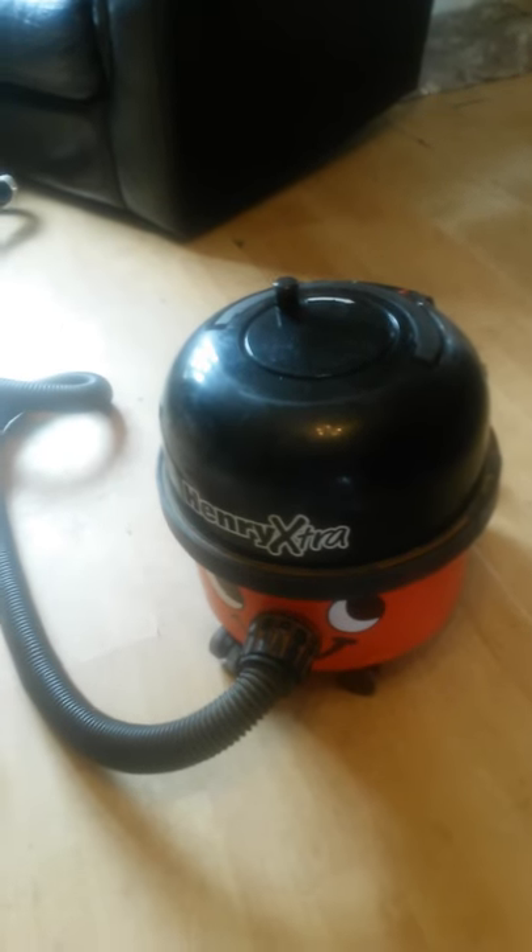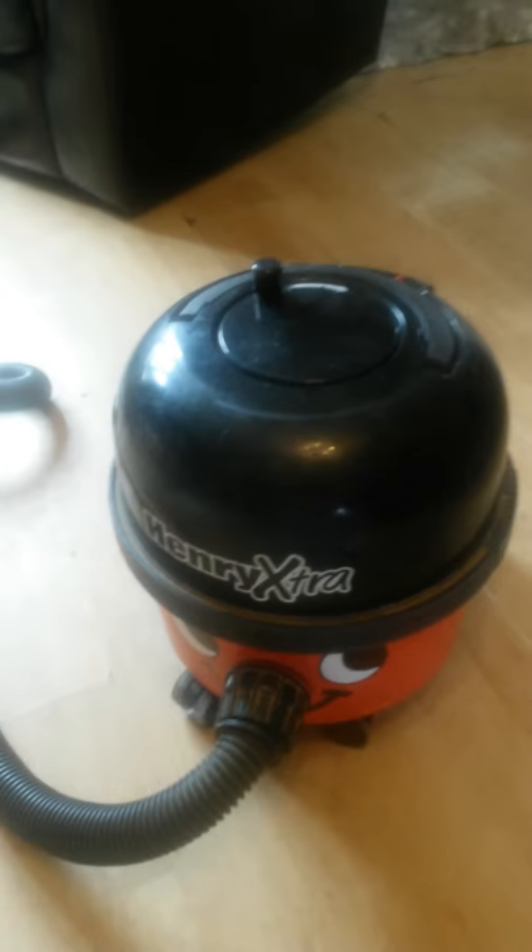This is my review for my Henry Extra Hoover for AO. I've had him a few years. These are the problems I'm having with him. The pipe comes out.